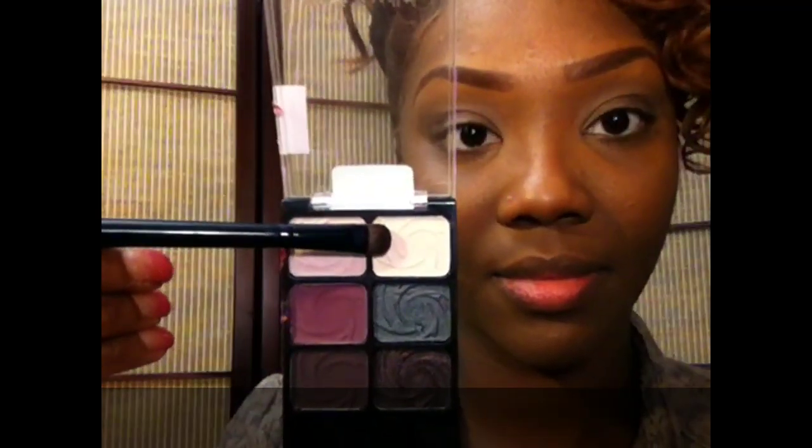I'm applying that all over the lid and above my fold and on the lower lash line.